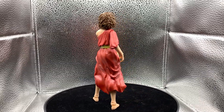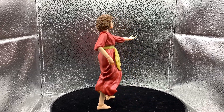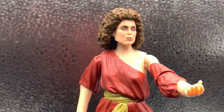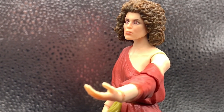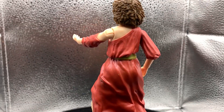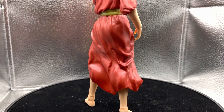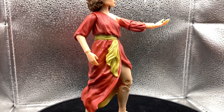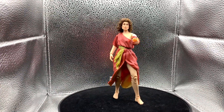I remember watching it as a kid — she gets home from working out, sits down in her little recliner, and then from the left side you see the glow come from the kitchen. Then these arms just pop out of nowhere and start to grab her.